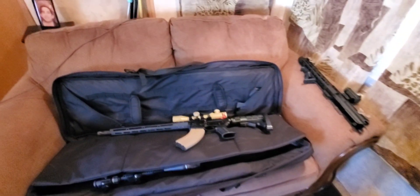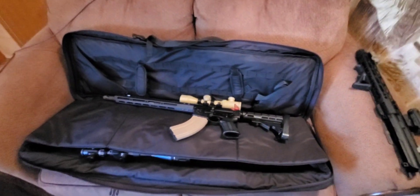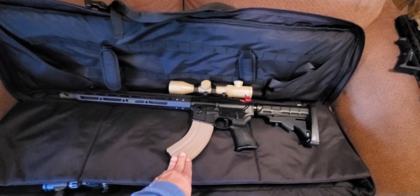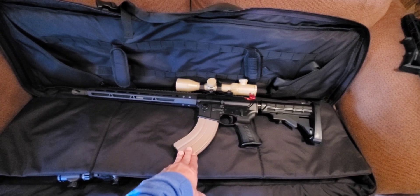Hey everybody, I'm Ernest. Today we're going out to the range. I'm getting ready, taking my AR that shoots the 7.62x39.